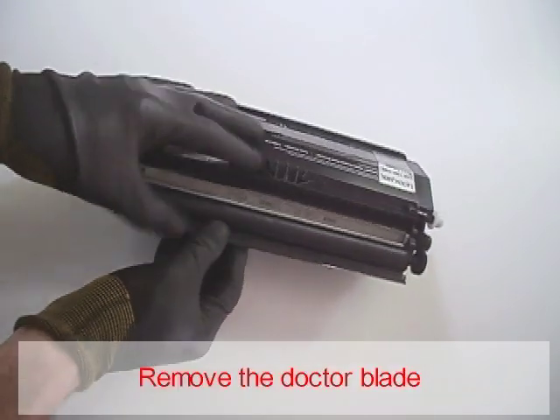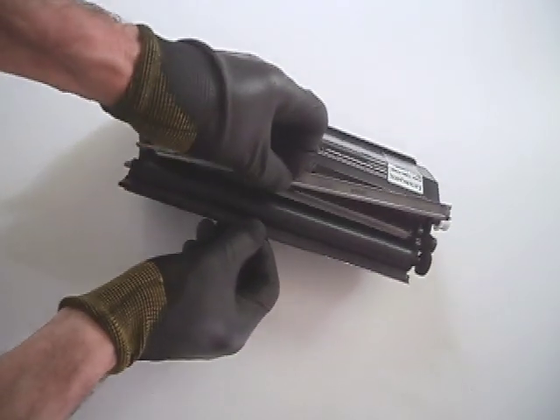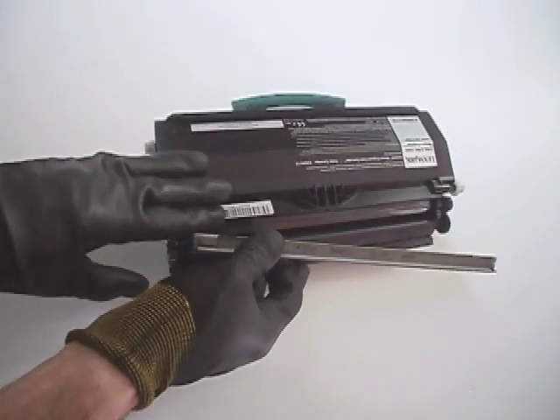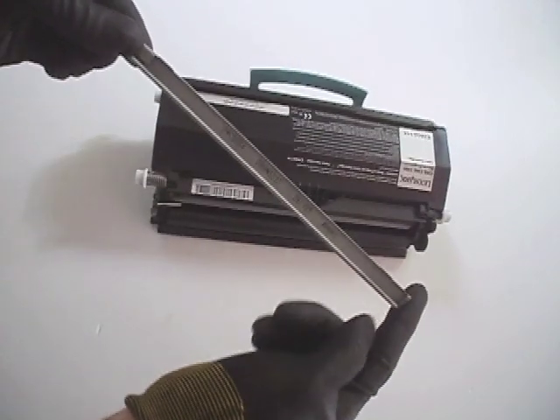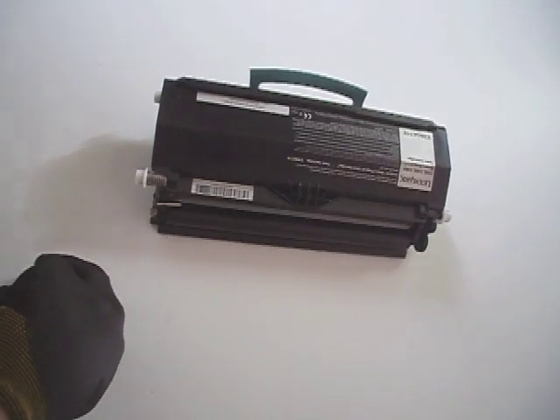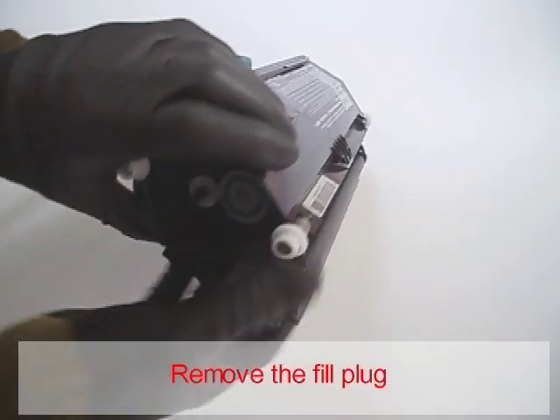Remove the doctor blade. Remove the fill plug.